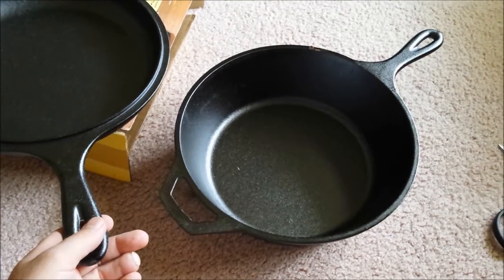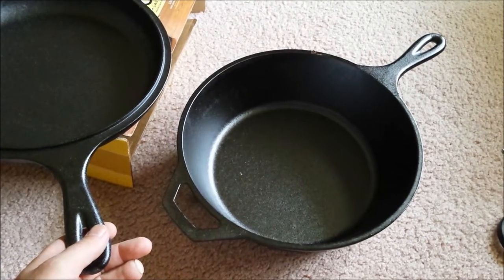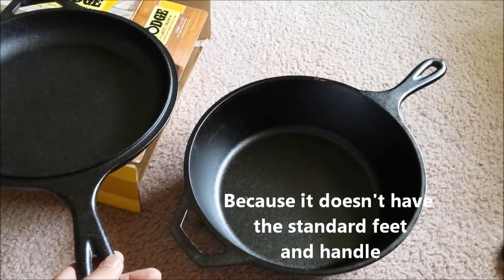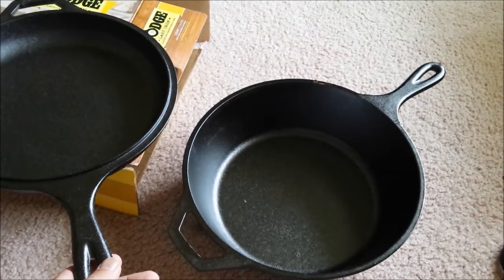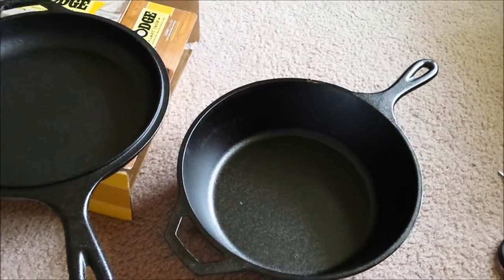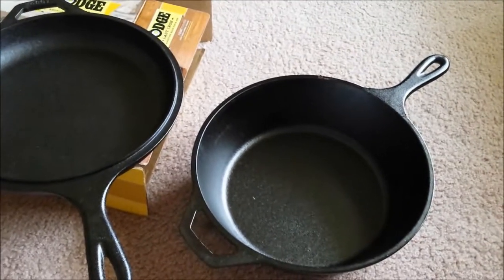The trick is going to be getting this out of the fire when you use it in a fire, but that's what potholders and all that kind of stuff is for. So this will be added on to when I actually use it, so it might be a little bit.